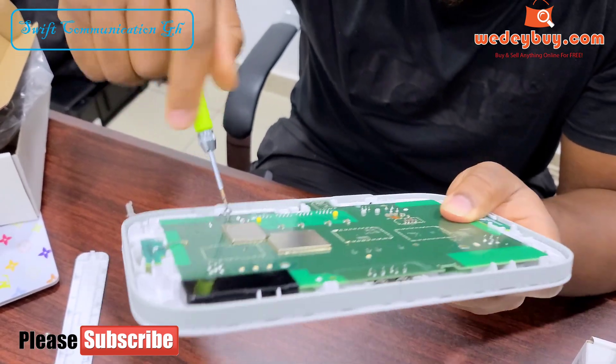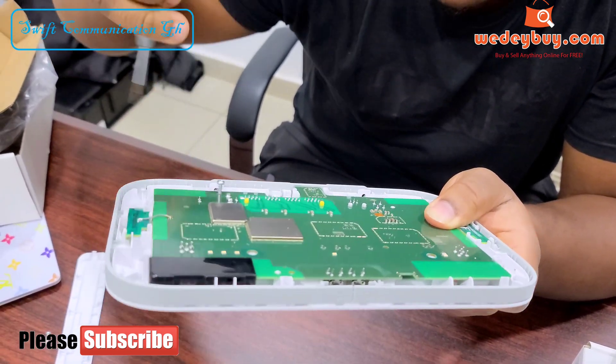This is similar to the Huawei B612 router. It has the same setup.